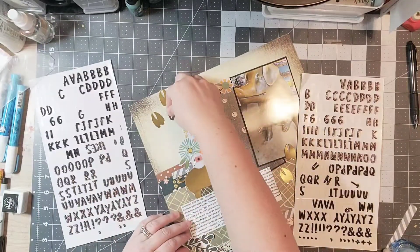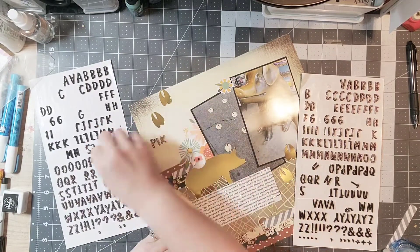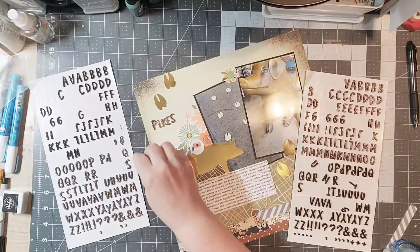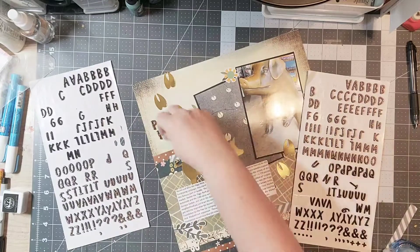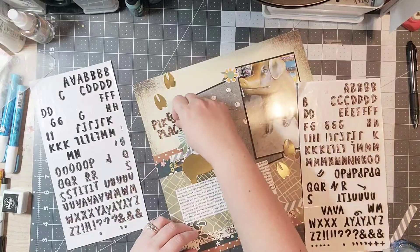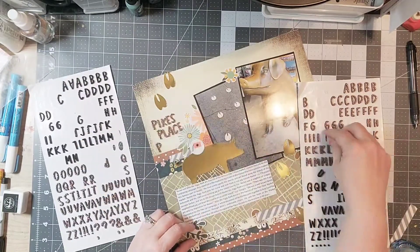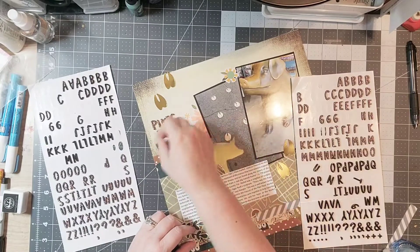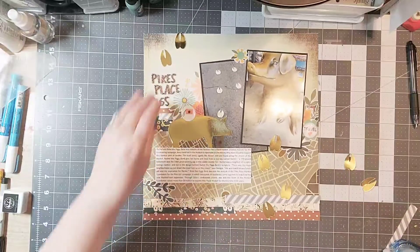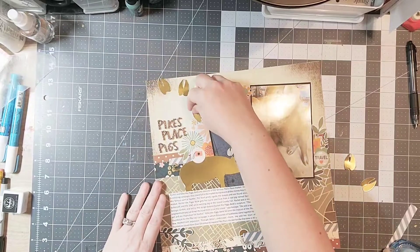I'm going to do my title with these cute little thickers — it's just going to say 'Pike's Place Pig,' which isn't terribly creative but it fits really well over there in the corner. It uses up some of those letters I don't normally use — I used a K in there and a lot of P's. I've had these thickers in my stash for quite a while, so it was nice to get those used up.